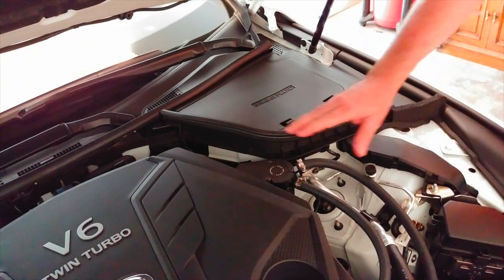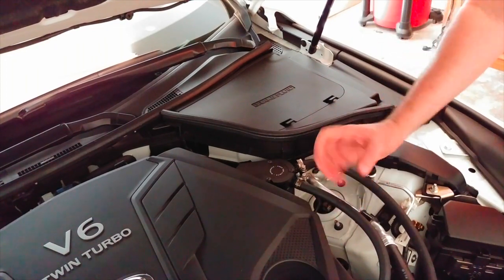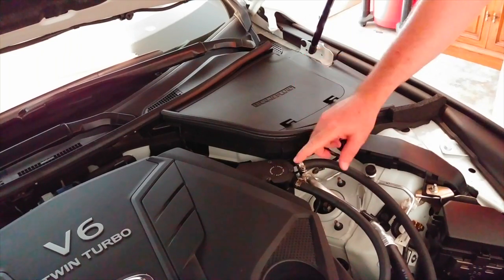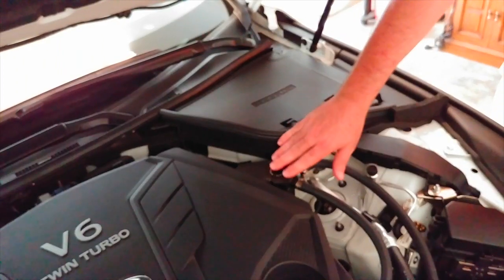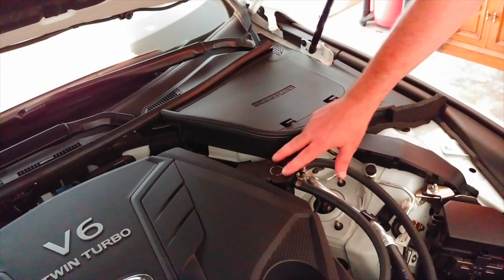I'm going to dive in and take this off. I have to unmount it because it's really difficult to get any torque to turn the canister while it's mounted — I tightened it up pretty good to make sure there's no leakage or vacuum problem. So I'm just going to take these three screws off.